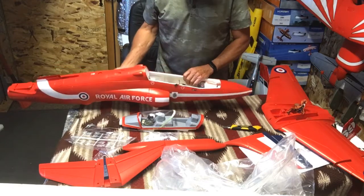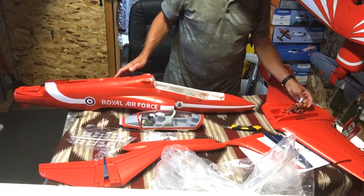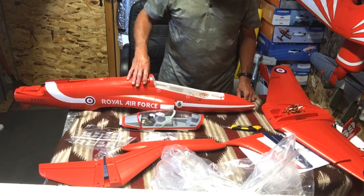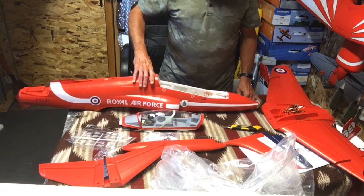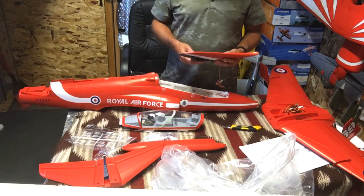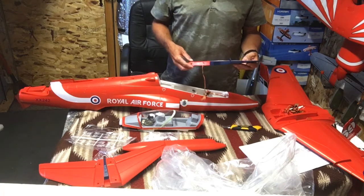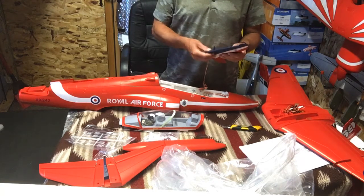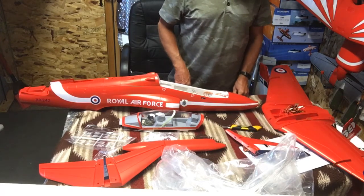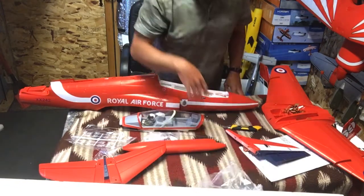Too many wires to disconnect and connect back up — it would take too long. But that's the unboxing. We'll get it together if I did get the right plane, work them hinges, get it built one of these days. Probably make a video of that. Thanks for watching, have a good day.